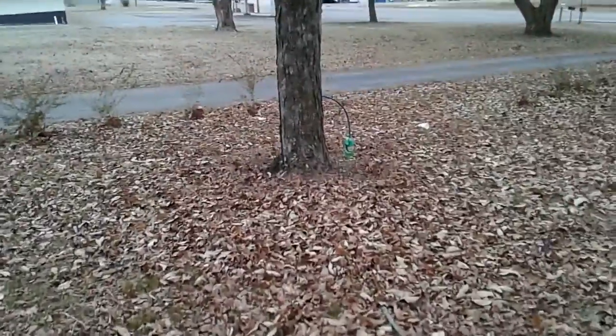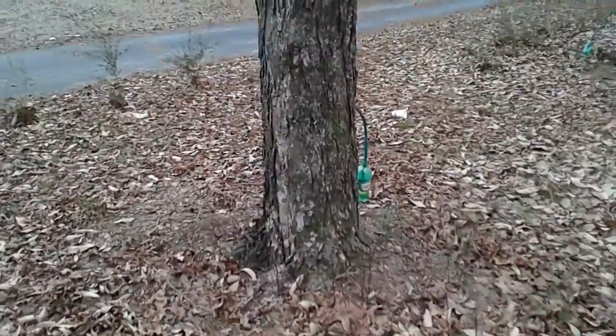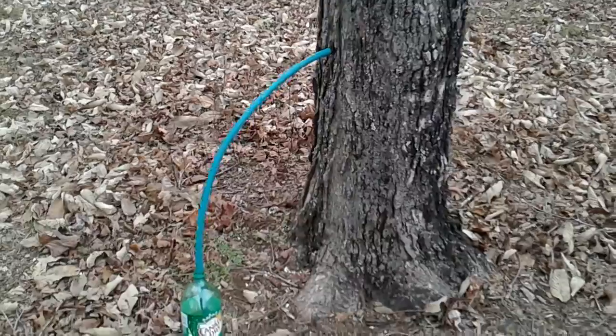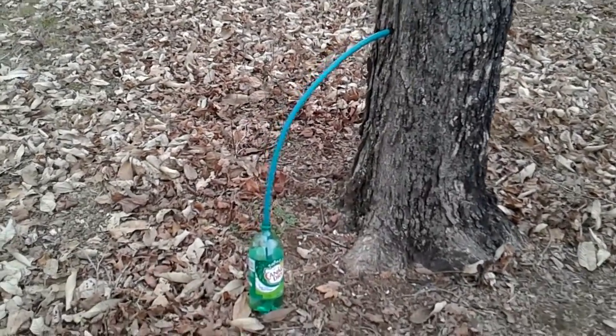We're going to show you how to make maple syrup. We've got these sugar trees, sugar maples. Let's just drill a hole in them, stick a hose in there, and collect the sap.